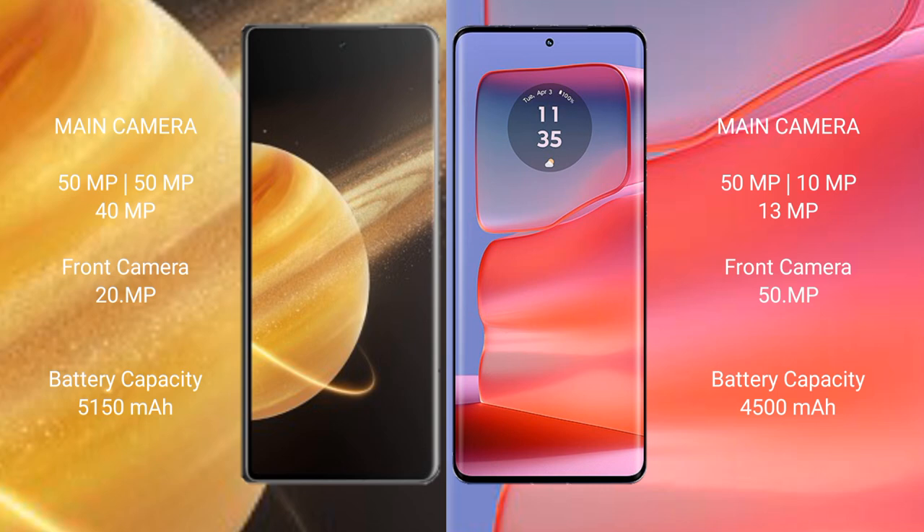The Honor Magic V3 packs a 5150mAh battery with 66W fast charging support. The Motorola Edge 50 Pro has a 4500mAh battery with 125W fast charging support.